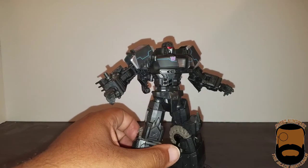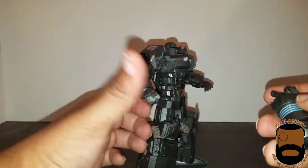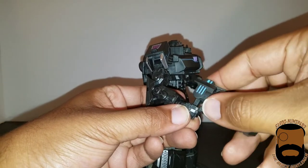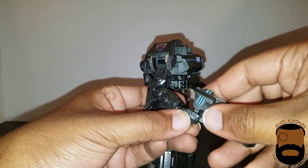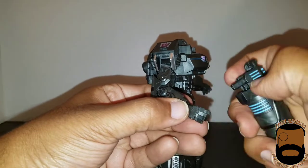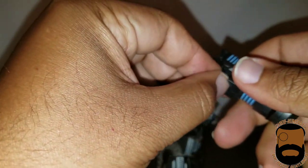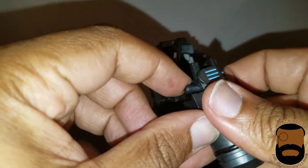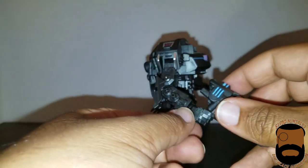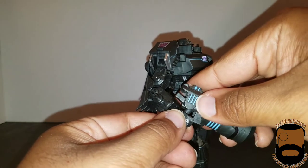Going back to his accessories, here's his gun which he can hold different ways. This is how he held it before losing that hand — I think at the hands of Drift, though I don't quite remember exactly. It has two separate handles, one for each grip position, and it has to be a certain way for him to hold it. It's a bit hard to keep the handle down.